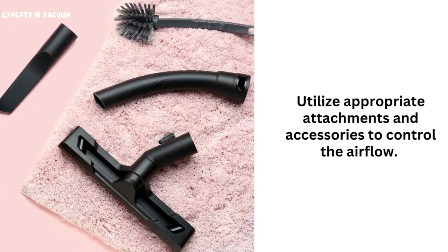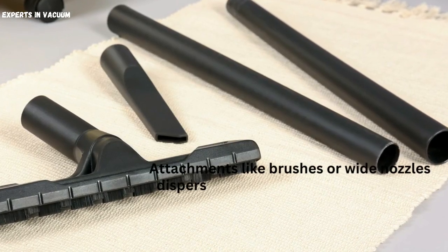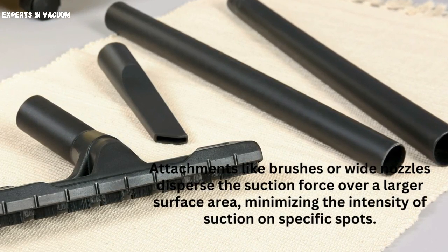Attachments and accessories. Utilize appropriate attachments and accessories to control the airflow. Attachments like brushes or wide nozzles disperse the suction force over a larger surface area, minimizing the intensity of suction on specific spots.